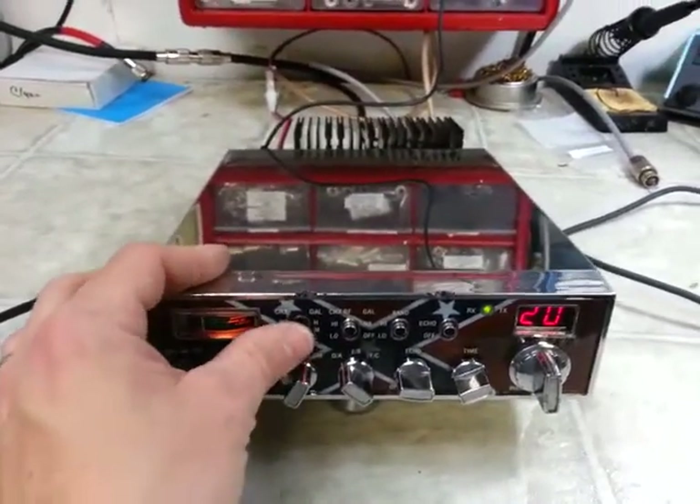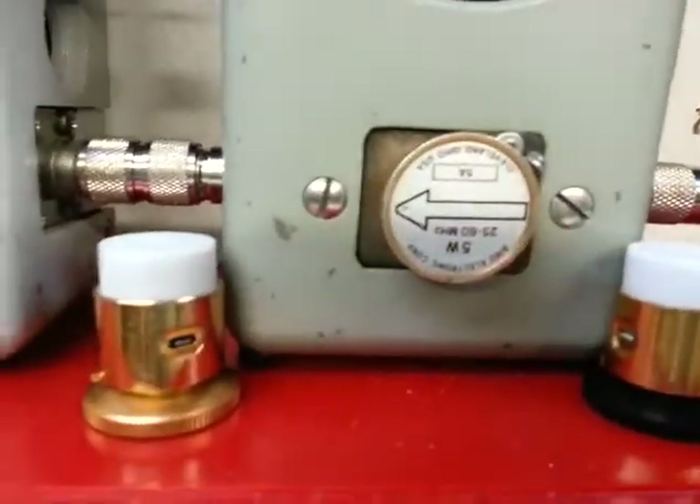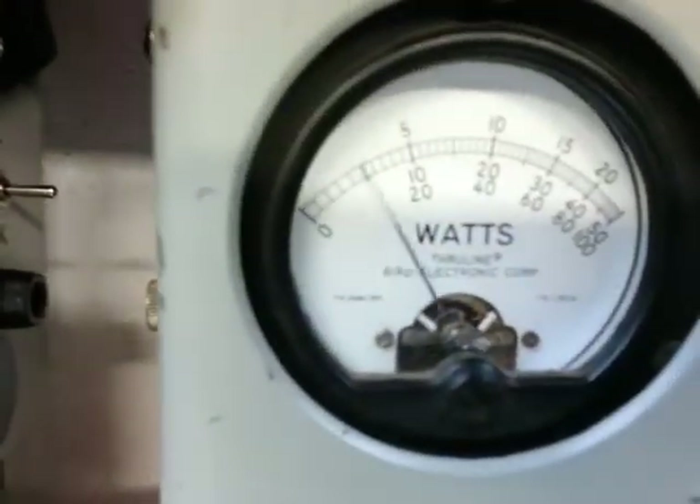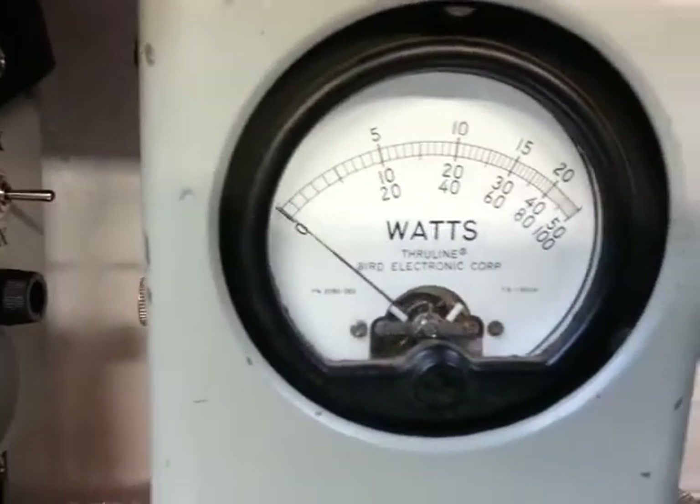Your low, medium, high is right here of course, and I'll show you what we got. Low all the way down: 5 watt slug going forward, 1 watt day key.